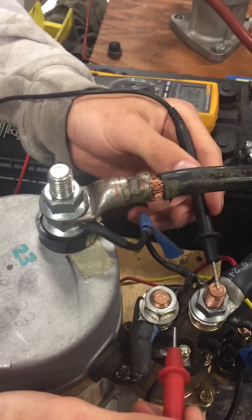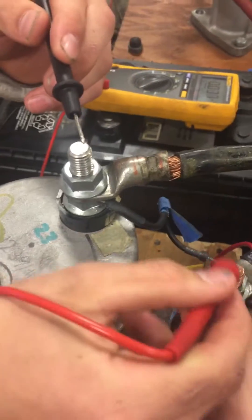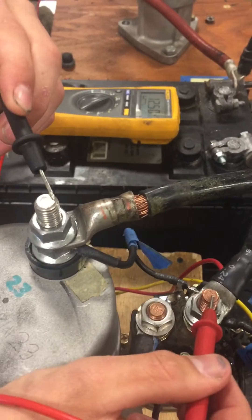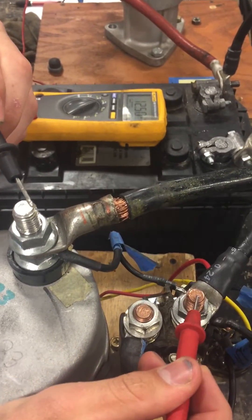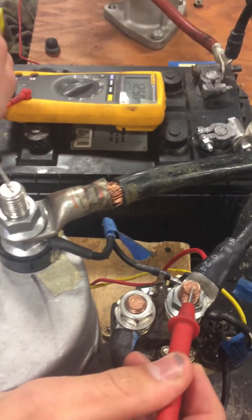So now what am I going to do? Check source at the starter. So positive and negative at the starter — it's up here, there and there. Notice on the studs: we're going to activate the circuit and you'll see that we still have source voltage. So we have what we need at the starter.